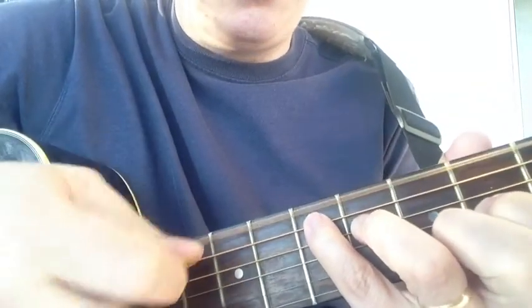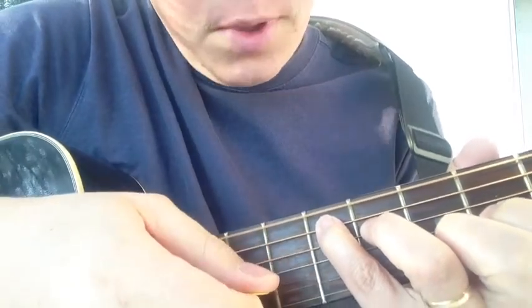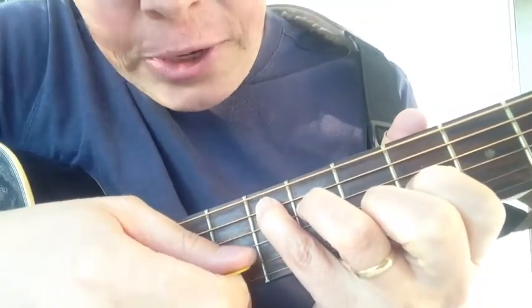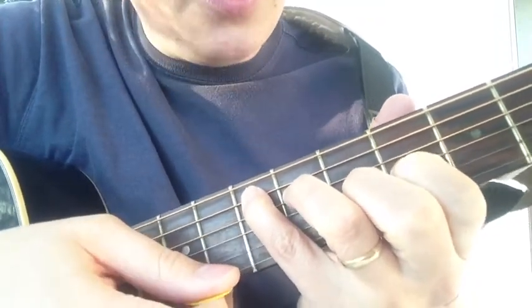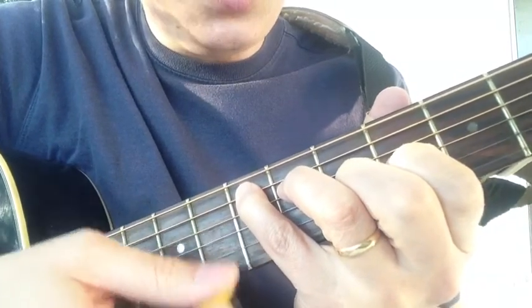So you have an E note, you have another E note — that's an octave — you have your third note, you have your fifth note, you have another E note, and then this high string plays that same E note.